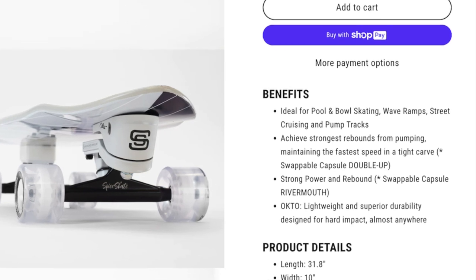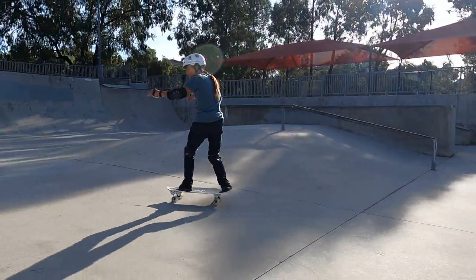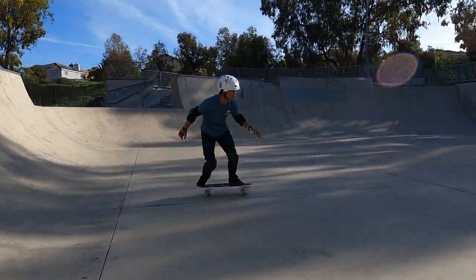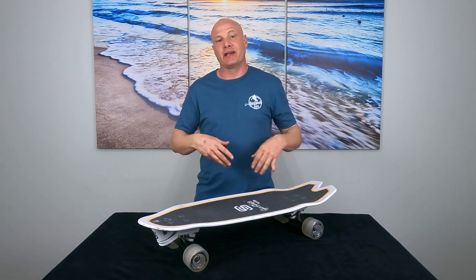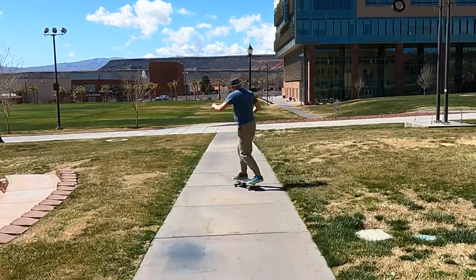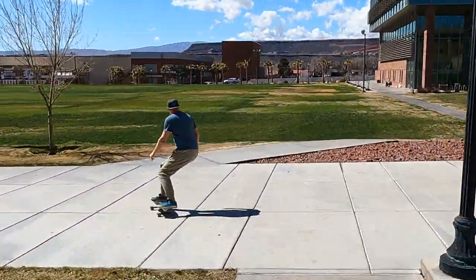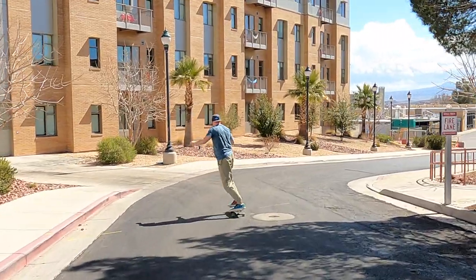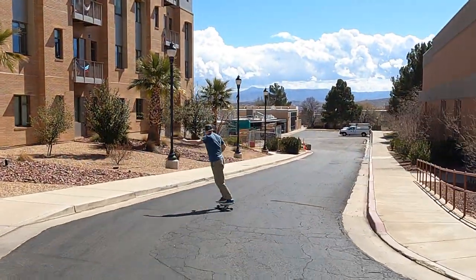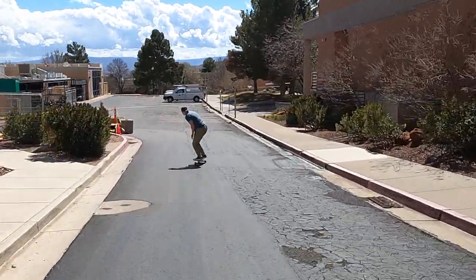Spice Skate says the Octo was engineered specifically for bull riding, wave ramps, and pump tracks, so I think you could use it for any of those things but it's kind of a more specialized truck as opposed to a widely versatile truck like the Carver CX. That variable matters because of the next variable — suitable riding distance. You can actually ride the Spice Skate for long distances because it does generate a lot of forward momentum. However, I wouldn't use it for that because you just have a lot better options that are a lot cheaper. For me the Octo is definitely not something I would use for cruising through town riding from point A to point B — I just don't see the need for something so complicated and heavy to do that.